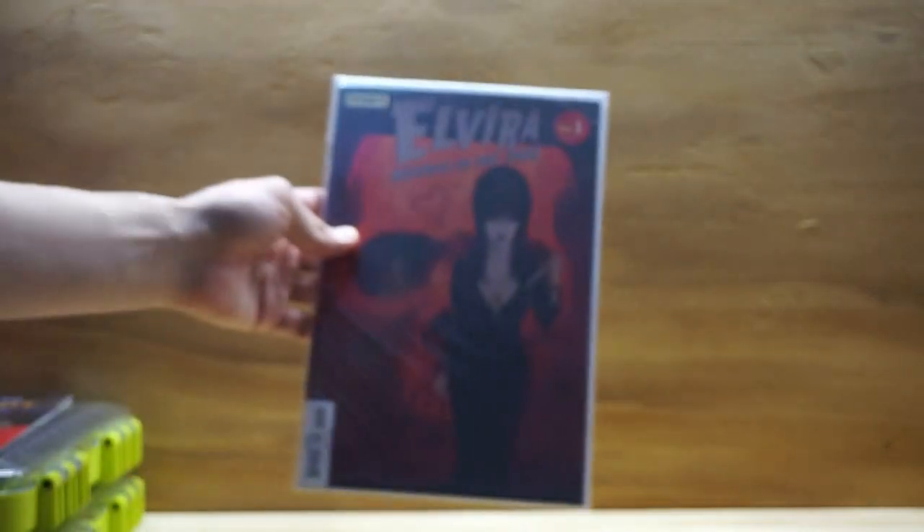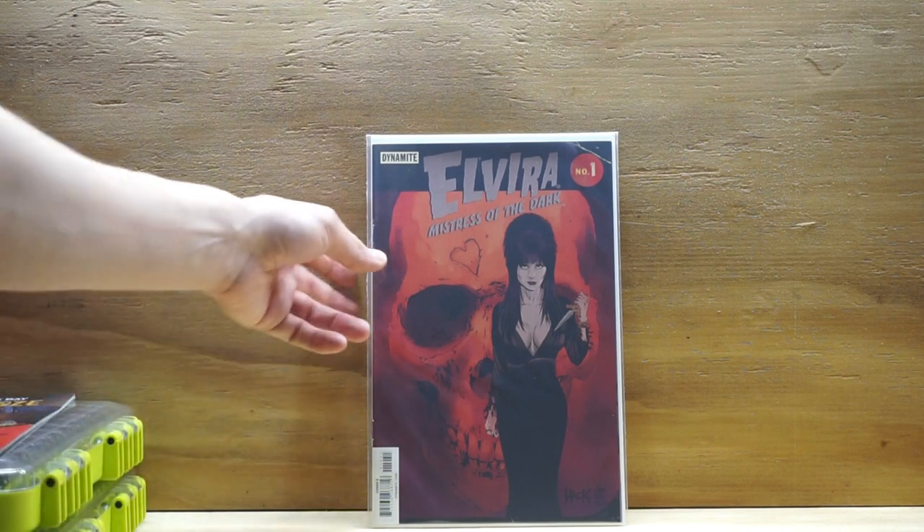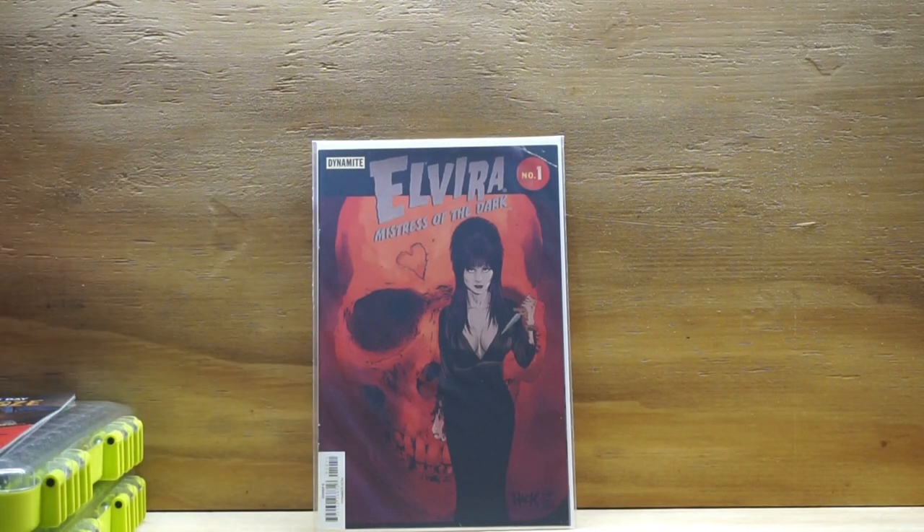My next one is what Spectacular Spider Grandpa called his Meat and Potatoes, which I call Eye Candy. We all have a ton of Eye Candy covers in our collection. I figured I'd keep it simple and go with the classic Elvira. This cover alone could have pretty much suited the Meat and Potatoes, the Skull, and the black and red — but I'm just going to use it as the Meat and Potatoes. So this is Elvira, Mistress of the Dark, number 1, and the cover is done by Hack. He does some really cool covers for the Elvira series. So there's my Meat and Potatoes.